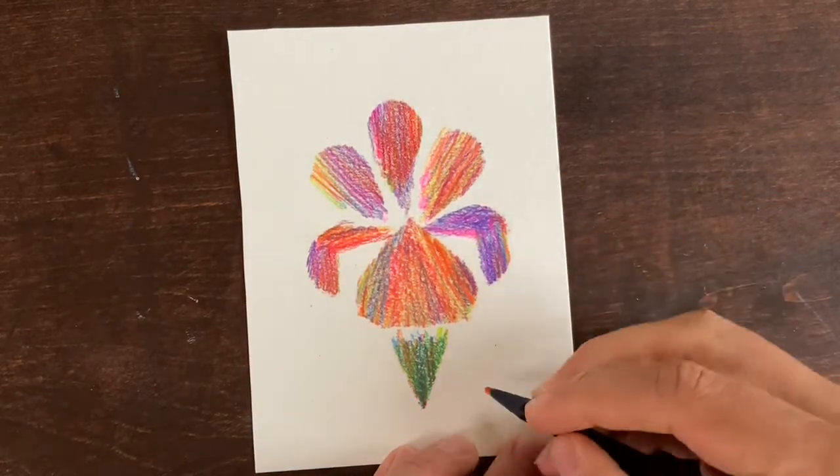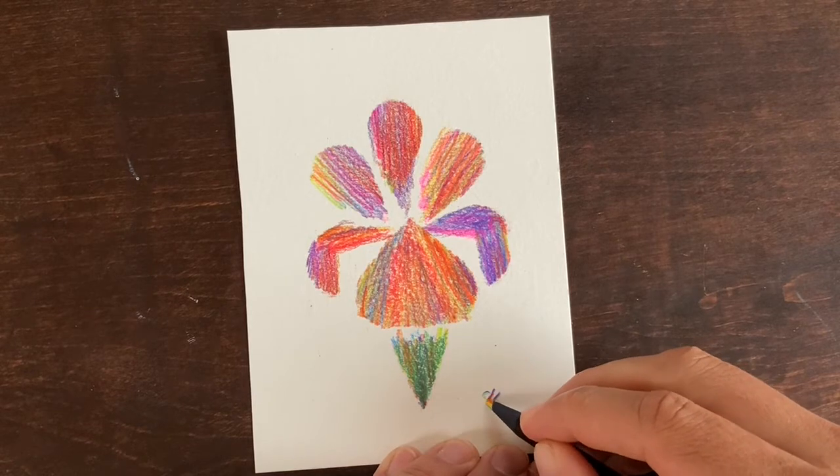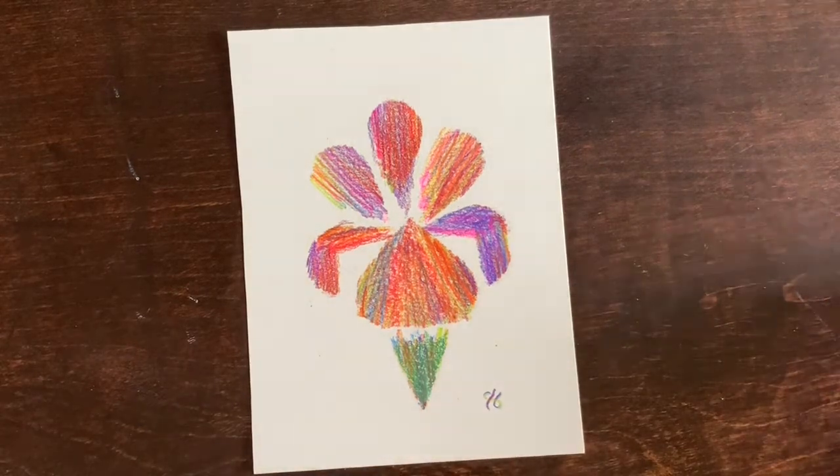And now the last thing we do — obviously — sign our work. Go ahead, and we're done.